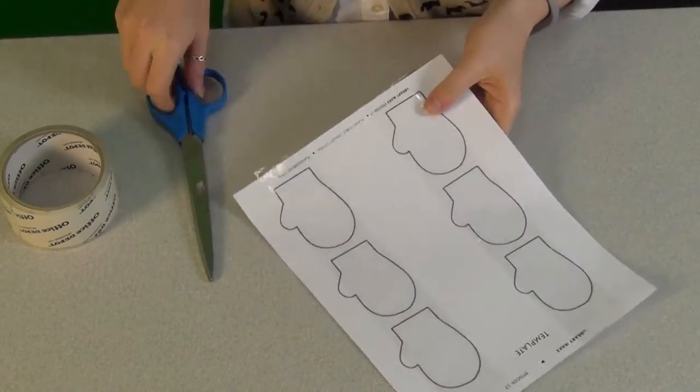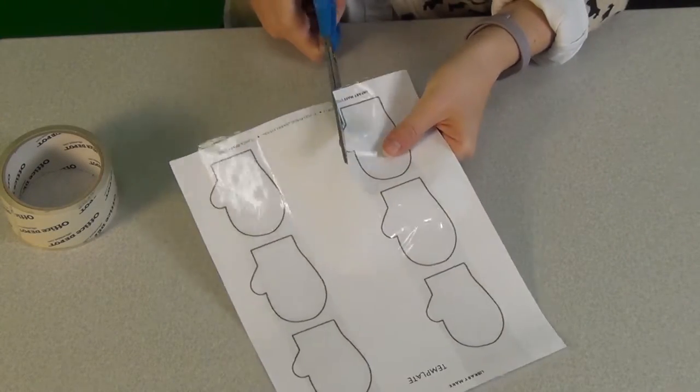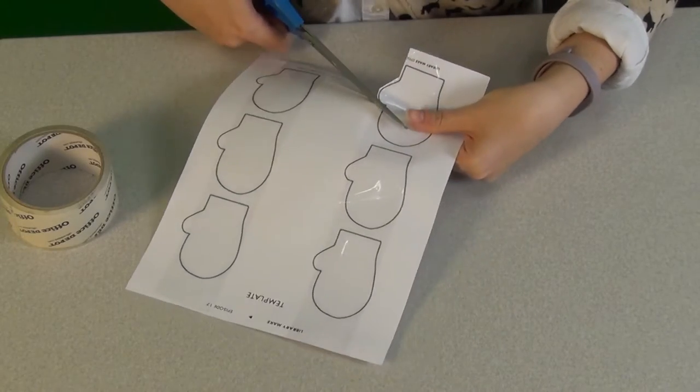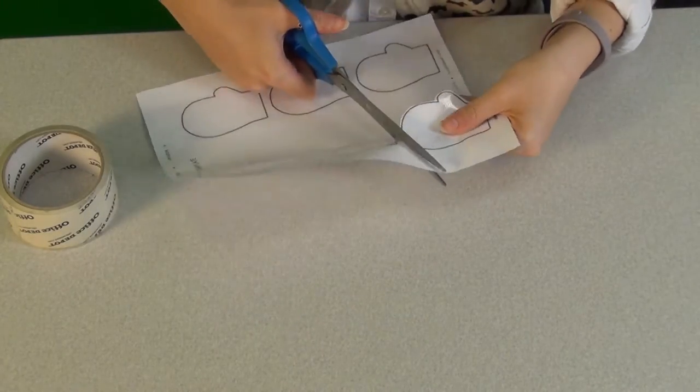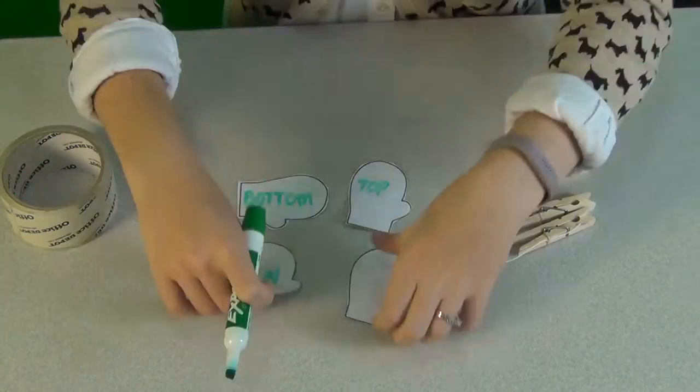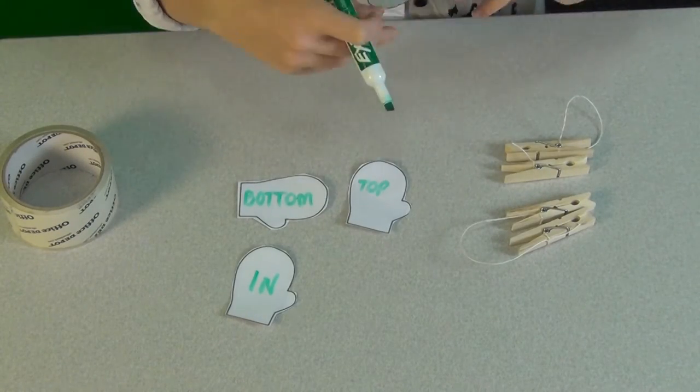As an optional step, if you want to make your mittens reusable, you can cover the front of the template or your own outline with packing tape before you cut it out, so that a dry erase marker can be used to write the words or concepts. Then you can erase and repeat as you wish. The templates provided will help to develop different skill levels in your little one, ranging from matching opposite words to associating related science concepts.